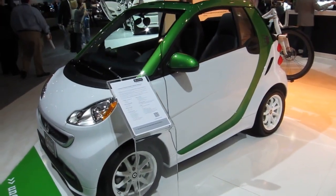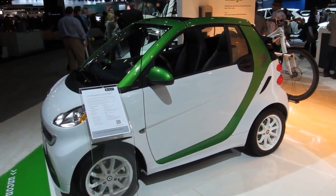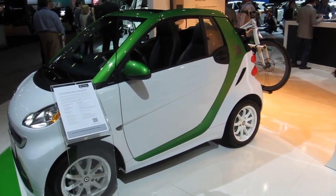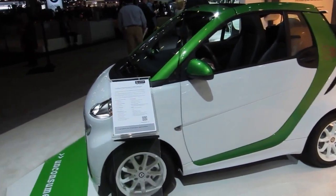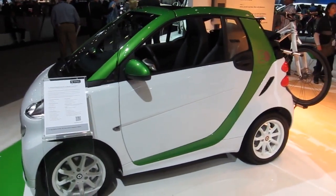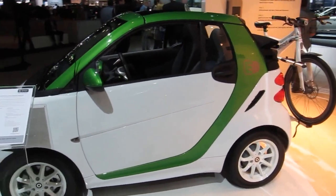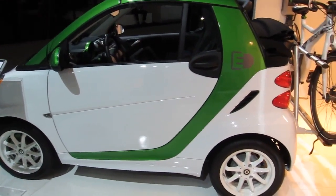As you can see in this car, this is the Cabriolet model. There are six airbags in this model and eight airbags in the Coupe style. So this one is all electric? This is all electric. It's not a hybrid. And it's great because this car you can plug in at any household socket.